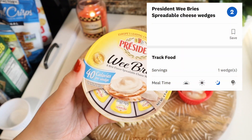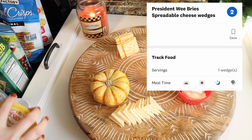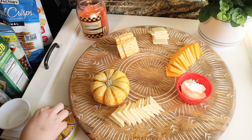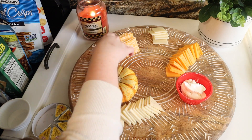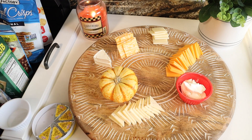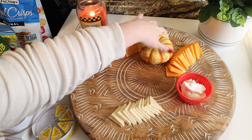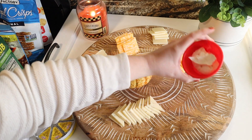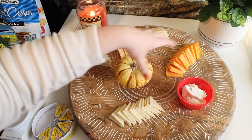I found these individual wedges of brie cheese through the Walmart grocery pickup. Since I was making this just for me — we're all being cautious and I'm not having friends over for Thanksgiving this year — I only put two of them on the board, but you could definitely use more. Now with all my cheeses out, I'm moving on to the meats.